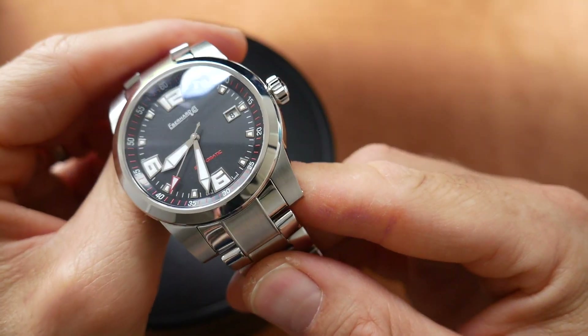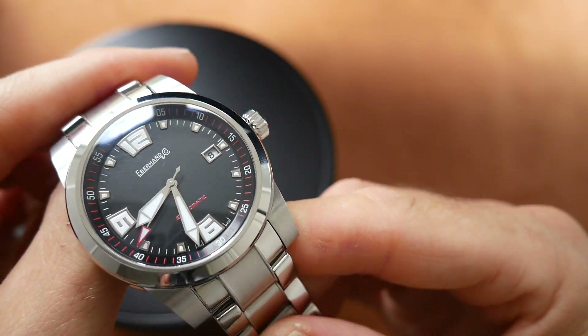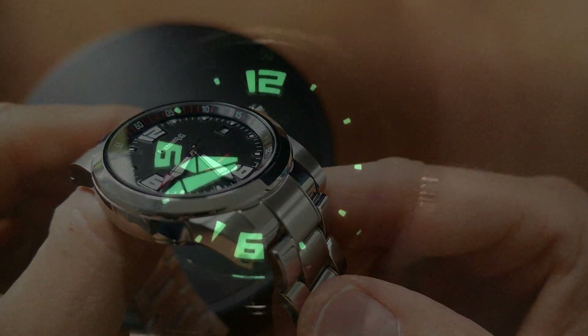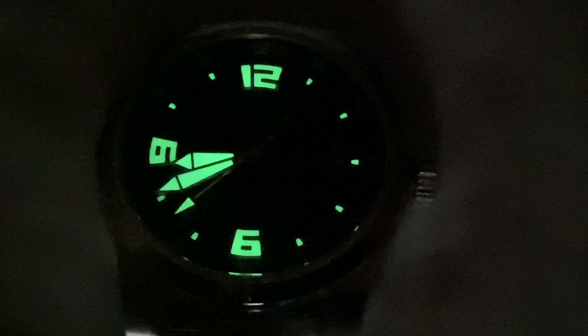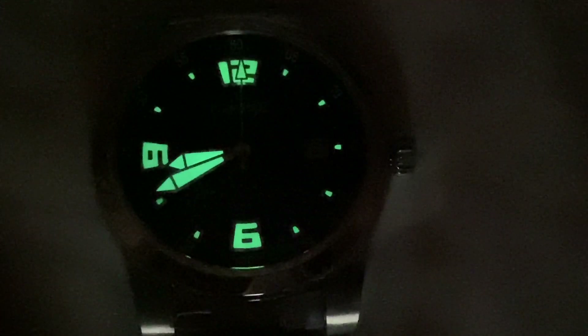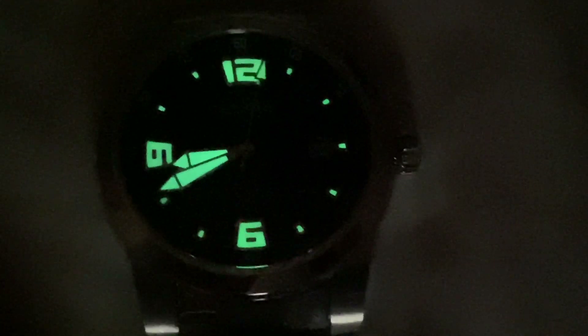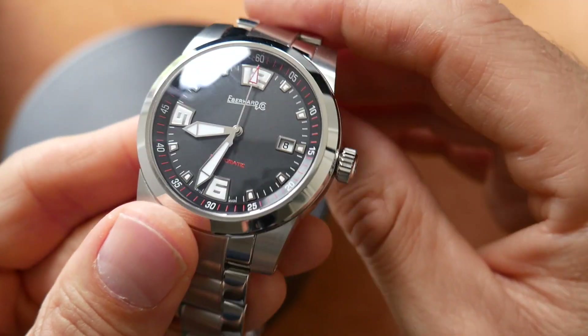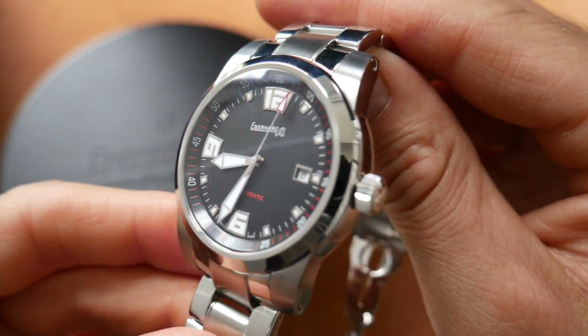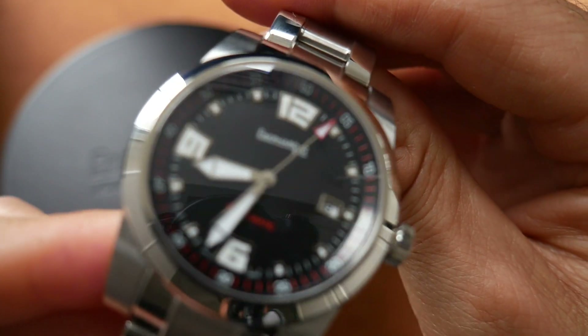Okay so we'll just have a look at that lume now. And now I'll just zoom in on that dial and show you all the details up close.